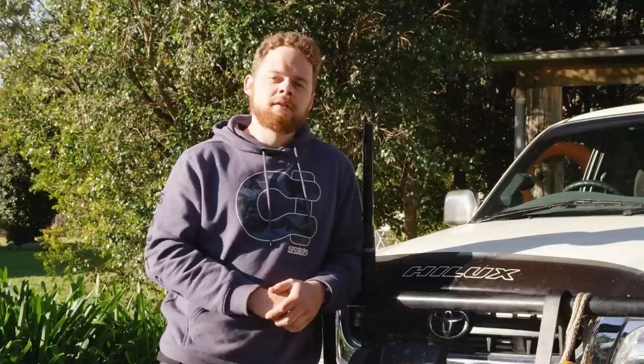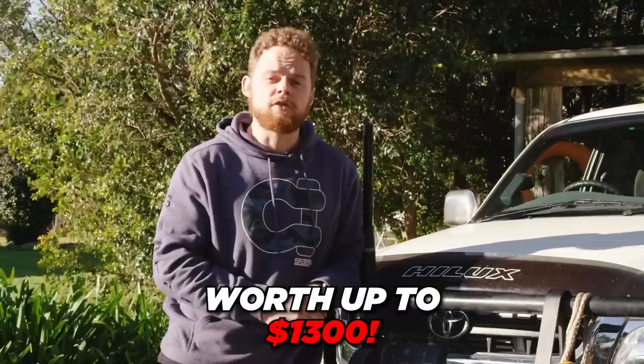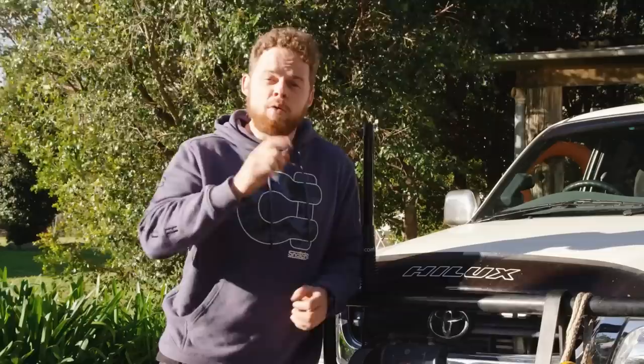It's giveaway time! Bendix are giving away a complete ultimate four-wheel drive brake upgrade kit. To enter, comment below with the make and model of your four-wheel drive and tell us why you need a brake upgrade kit — whether it's an upcoming trip to Cape York or you've added a lot of weight and it's not stopping like it used to. Comment below, and we'll pick one lucky winner. Be quick and good luck!